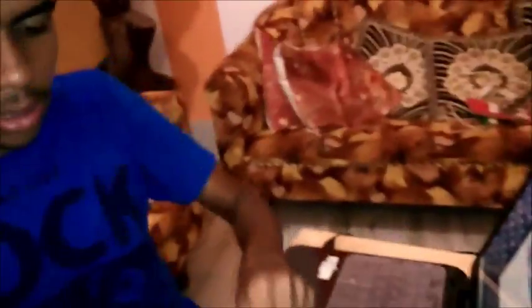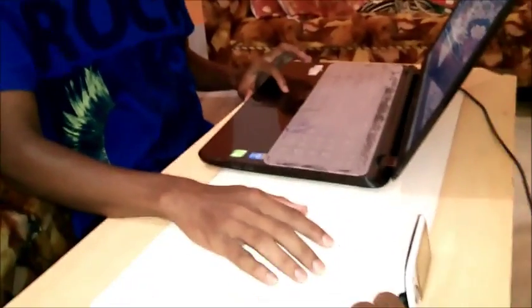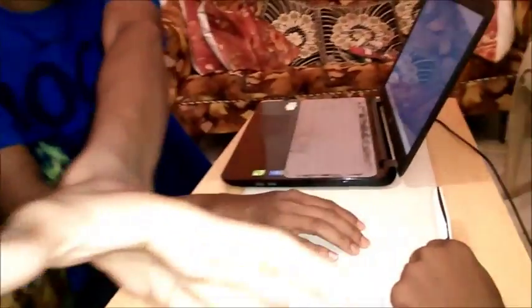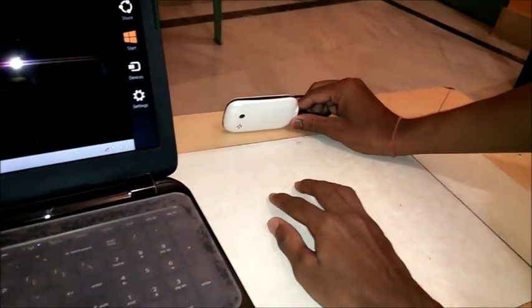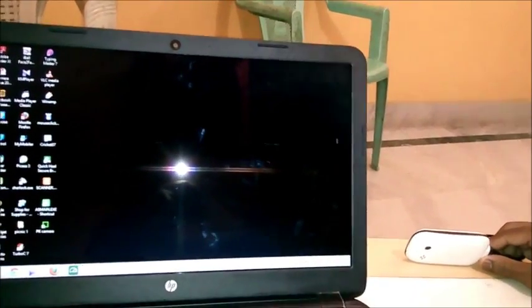I will show you — Kisan, just hold this camera. You can see here, this is my hand, and the software is sensing my hand gestures. You can see the laptop — the cursor is moving. When it goes down, the cursor goes down. You can see the cursor moving according to my hand direction.